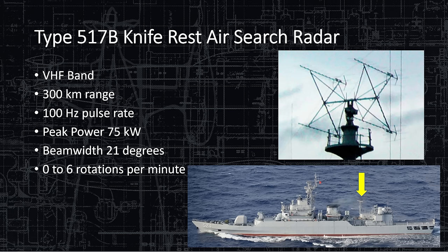The Type 517 Bravo Knife Rest Air Search Radar appears in just about every Chinese lecture — it's the mainstay for air search because it works. It's long range, pretty high fidelity, and very reliable. It has a 300-kilometer range, 100 hertz pulse rate, 75 kilowatt peak power — all public numbers, though the actual numbers may be a little better. Beam width is 21 degrees, and it can be stationary or rotate up to six rotations per minute.